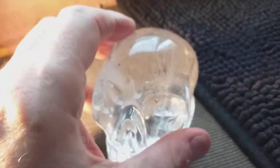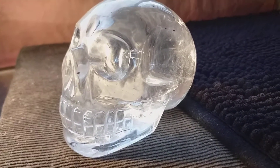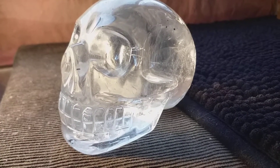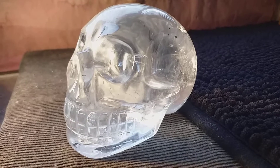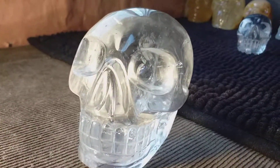It's a first class skull. Now I'll turn it this way and this way to give you the details. It's 710 grams or 1.6 pounds. It's three inches tall, three and three-quarter inches deep, and two and a half inches wide. It's great.